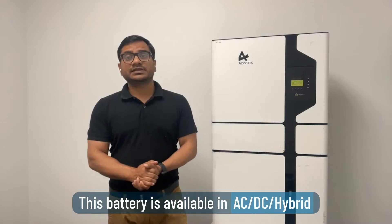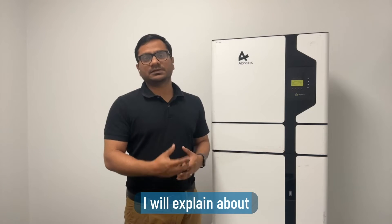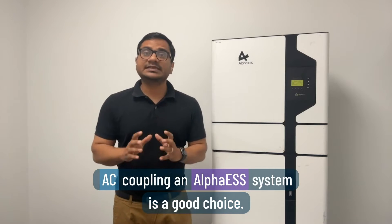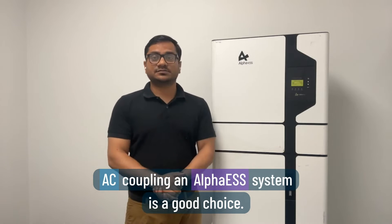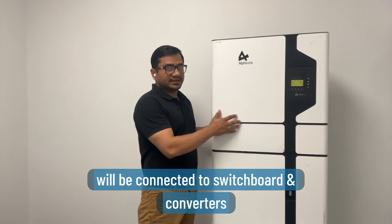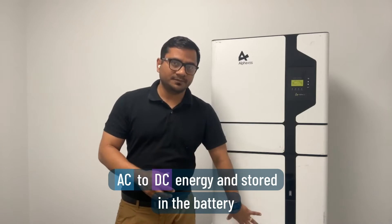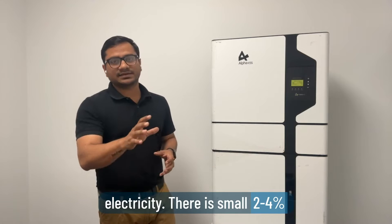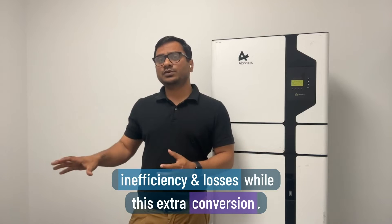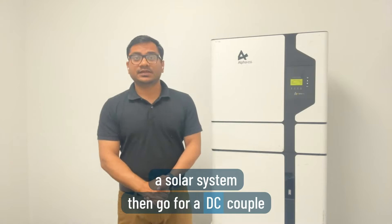This battery is available in AC, DC, and hybrid coupling options. If you already have solar in your house, then AC coupling is a good choice — the battery inverter connects to the switchboard, converting AC to DC energy stored in the battery, then converting back when your house needs electricity. There is a small 2 to 4 percent inefficiency loss with this extra conversion.